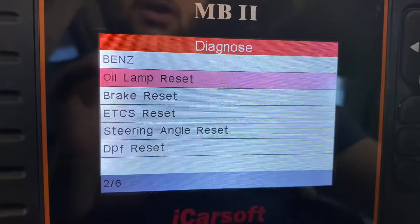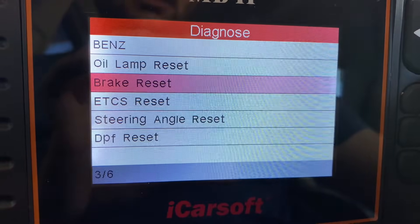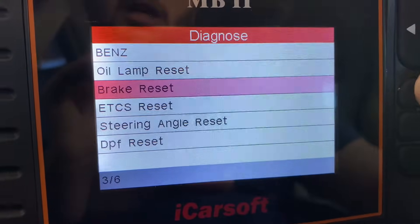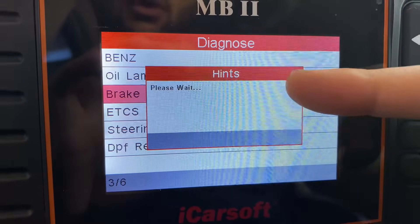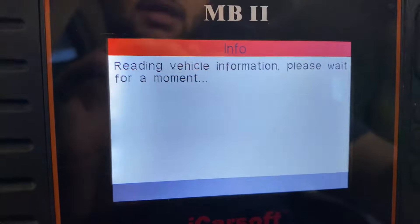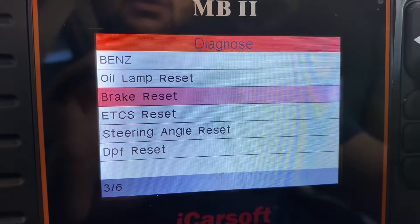The first thing you see are the features available for these specific cars. You can reset the oil when you change it. You can reset the brakes because the SBC system in this car is very complicated — if you try to change the brakes without disconnecting the SBC system, it can shoot the piston through your hands and cause serious injuries. So you go to brake, it goes through a cycle, you change the brakes, then come back and reset it again. You have to follow the proper procedure to replace brakes on these cars.